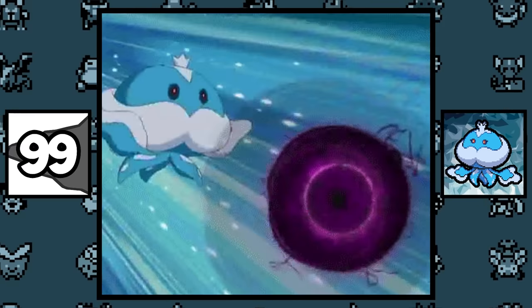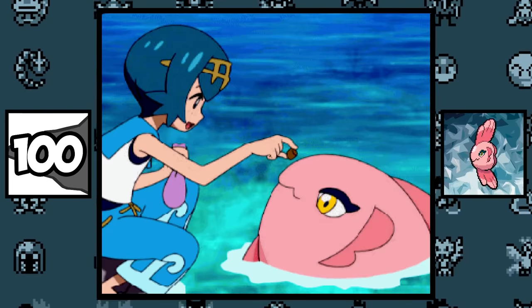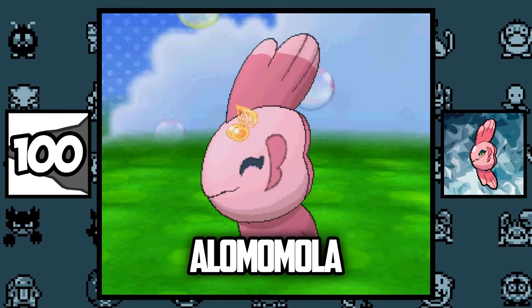Jellicent and his pre-evolution were given the Ghost type late in development to give it more balance, which inadvertently made him the first Water/Ghost type Pokémon. Alomomola is the evolution of Luvdisc, and no one can tell me otherwise. Also, its name is a palindrome.